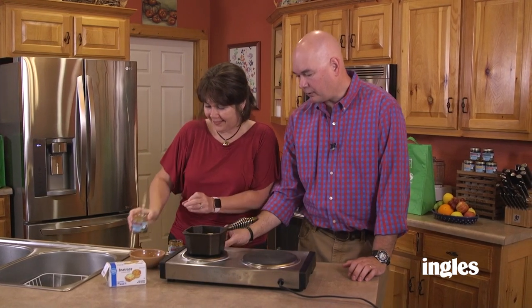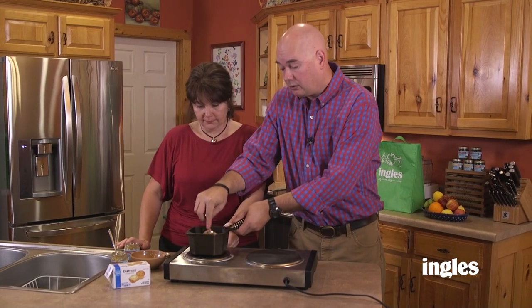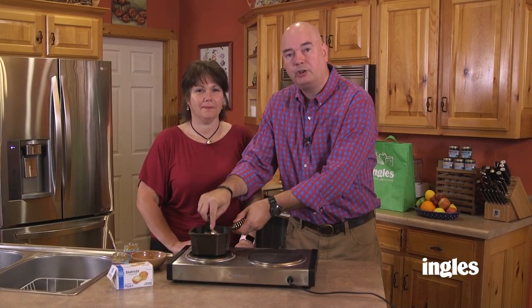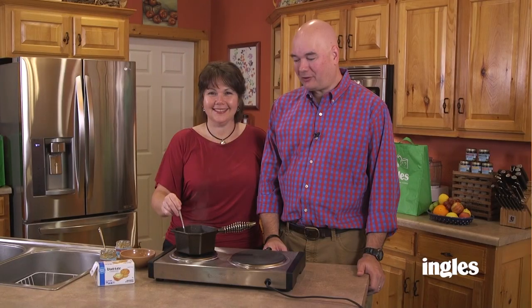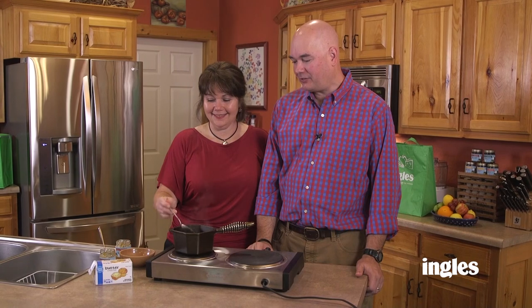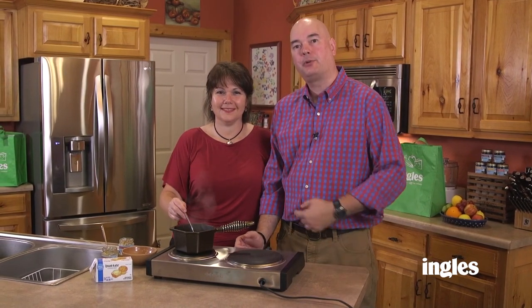We're going to crank up the heat a little bit. We want the butter to melt, the brown sugar to dissolve, and we're going to cook this down and let it reduce a little bit to make a nice thick glaze. That's reduced down now — it's nice and thick. We're getting ready to put this on the ham. We're going to take this off the burner, pull the ham out of the oven, glaze it, and show you how to plate it up.